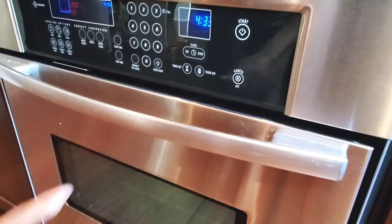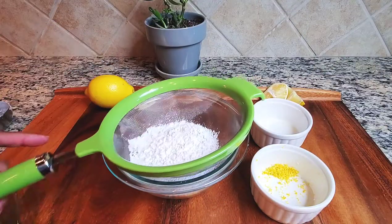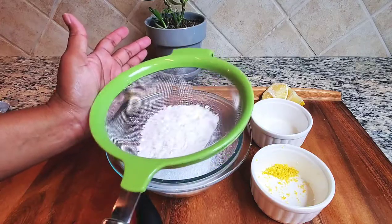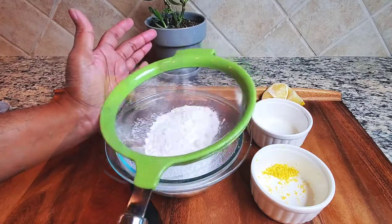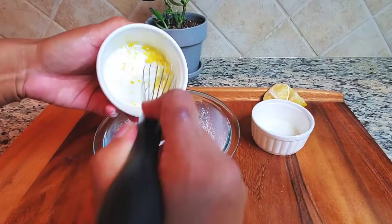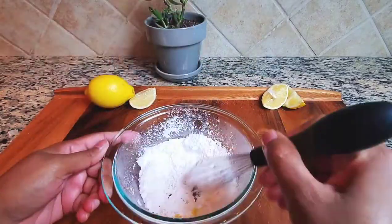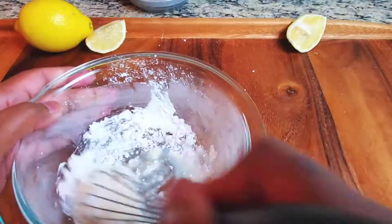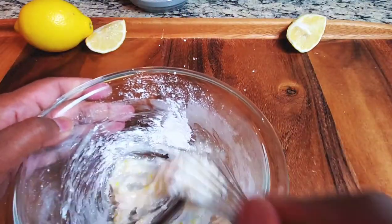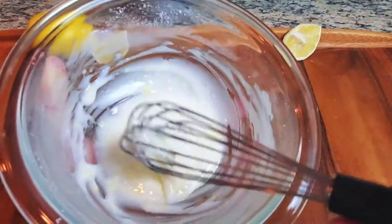I'm going to set my timer for 55 minutes, and we're going to get started on making the glaze. This glaze is so simple and easy to make. All you need is a half a cup of powdered sugar — sift it so there are no lumps. Then we're going to add in one teaspoon of lemon zest. This is going to taste so nice and lemony. Then we're adding in one tablespoon of squeezed lemon, and we're just going to whisk it until it's a nice consistency like this.